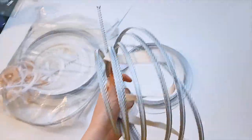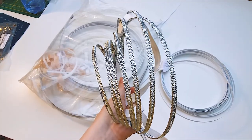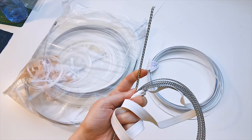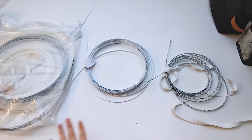And then we have spiral steel boning. This is what I use the most in bodices, as you'll see in a second. It's very flexible and helps curve with the body really well. I use all of these in my bodices.